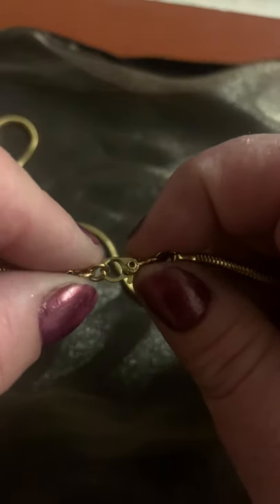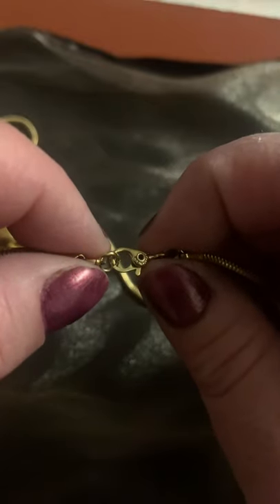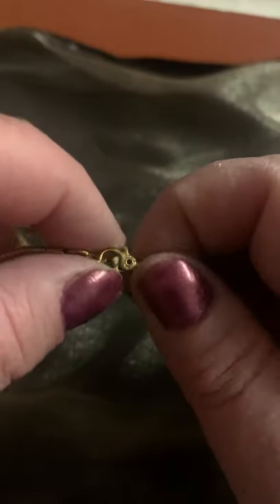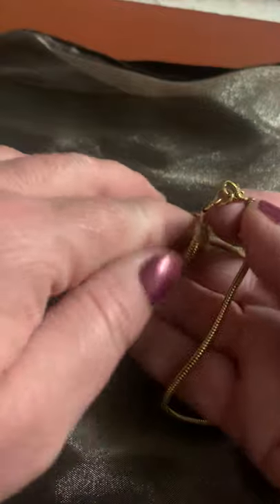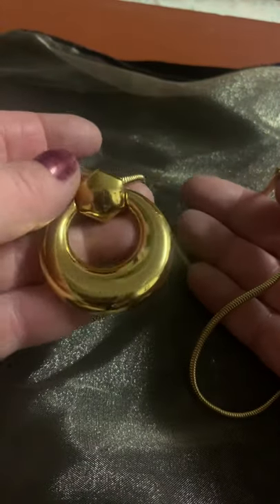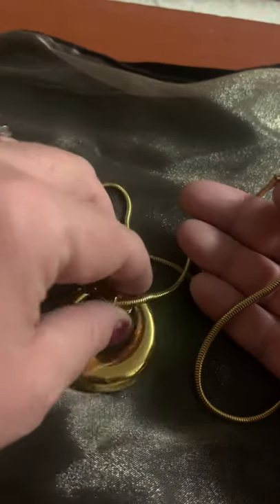The very last type of necklace I'm going to go over uses a lobster claw clasp. I have an interesting example here — this is Monet's signature safety clasp, which is really the original lobster claw, patented and used in the late 1970s by Monet. So I know this necklace is dating 1970s or beyond. It's a statement necklace, gold-tone and gold-plated. I would guess 1980s or 90s on that.